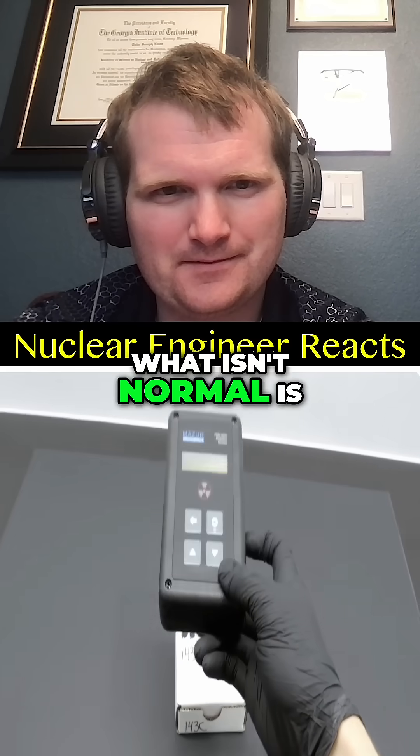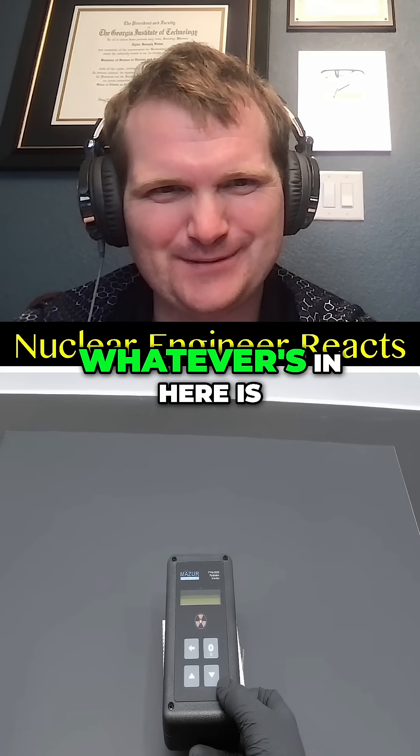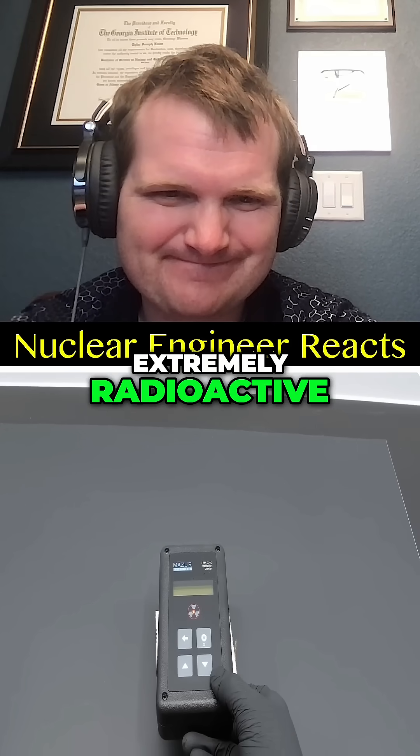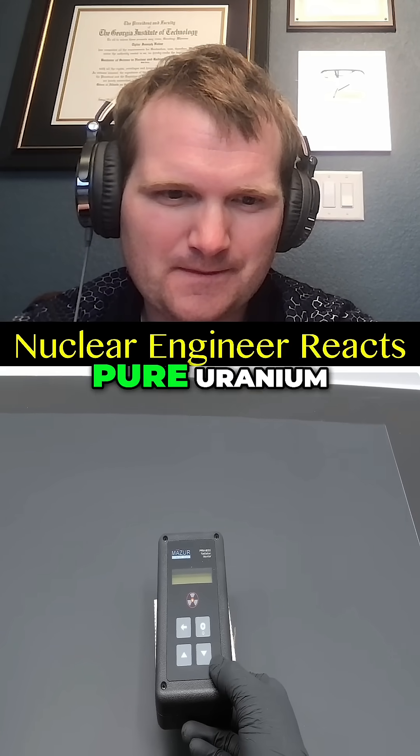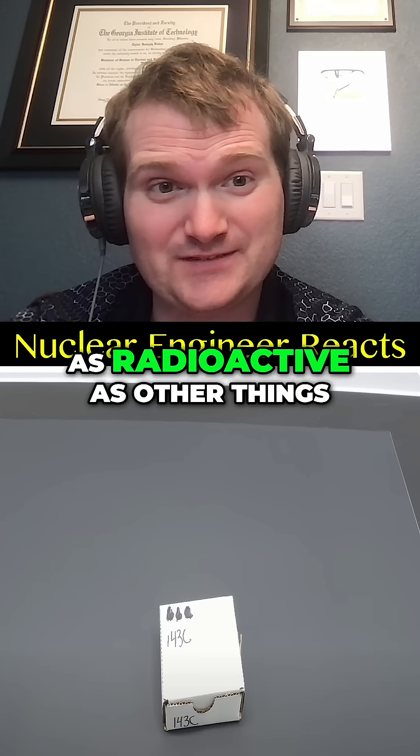What isn't normal is this little box. Whatever's in here is extremely radioactive, and it's worse than when I tested nearly pure uranium. So in the grand scheme of things, uranium is not as radioactive as other things.